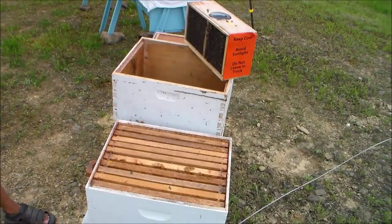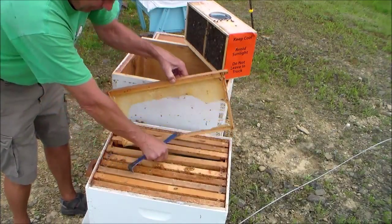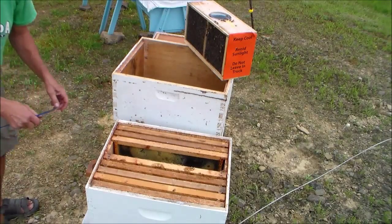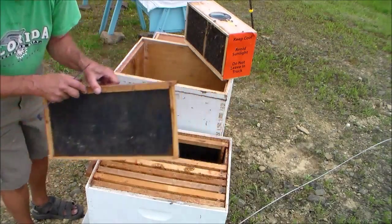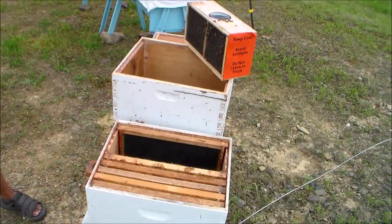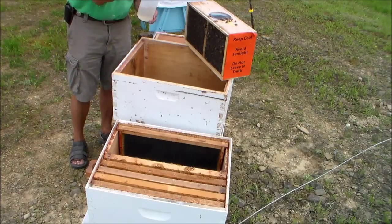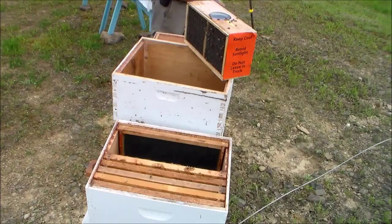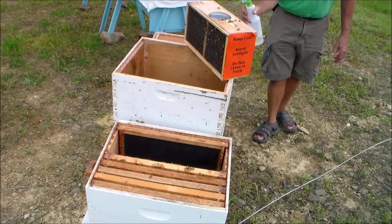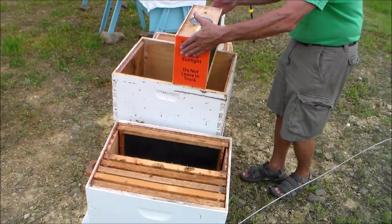I'm going to install the first package into this hive. First thing I need to do is remove some of the frames to make room to shake the bees down into the box. When you use a misting bottle with the sugar syrup, make sure you don't wet your bees down too much — just very lightly is all that's needed.